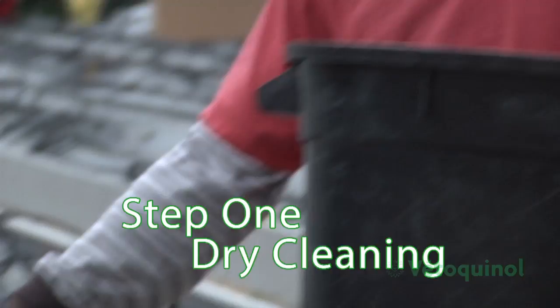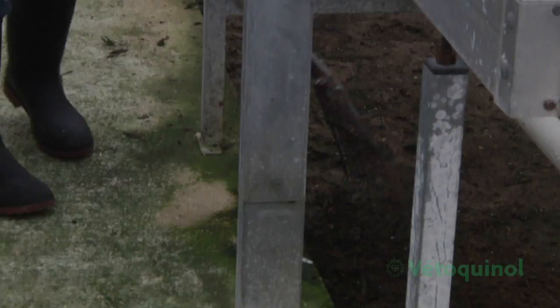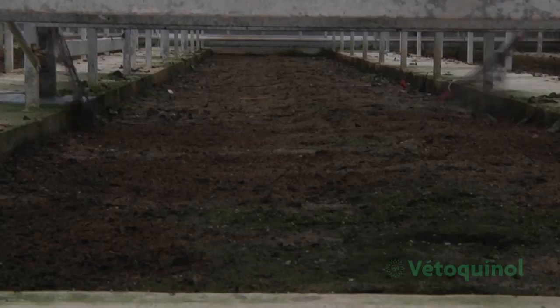We send a crew in and they will start taking all the leaves and organic material off the top of the benches and make sure they are clean enough to basically start washing the tops. After that process is done, we'll rake underneath every bench to make sure all the organics are cleaned up underneath the bench so there's nothing left before we move on to the next process.